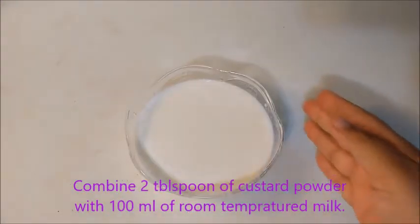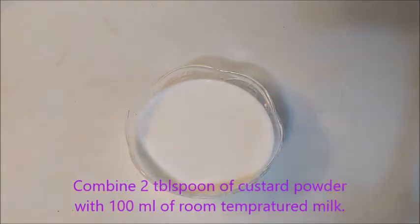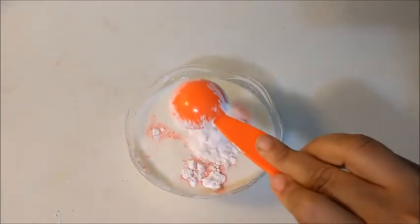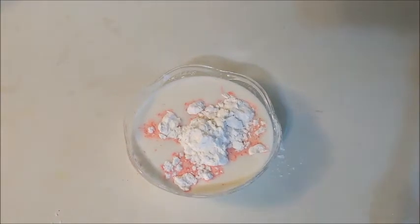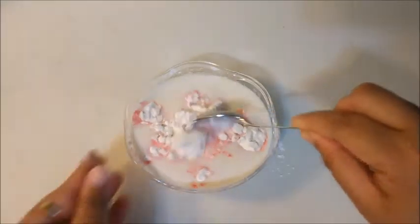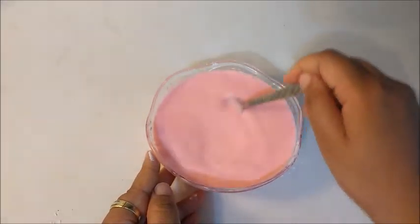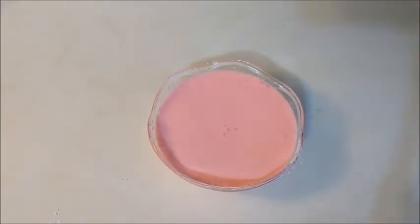Take 100 ml of room temperature milk into a bowl, then add two tablespoons of custard powder. I'm using strawberry flavored custard powder — you can get lots of options in the grocery shop, but I love the strawberry flavor. Mix it thoroughly to make a smooth paste. Remember, don't add the custard powder into hot milk because it will form lumps.